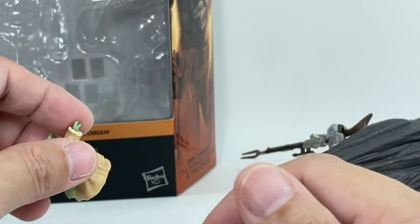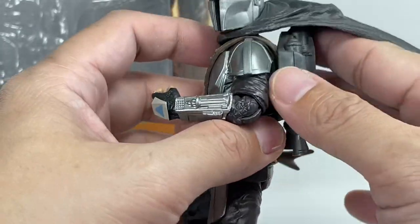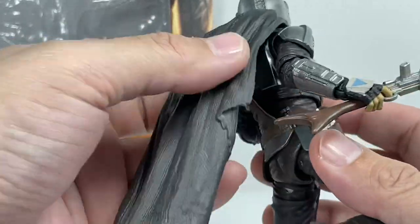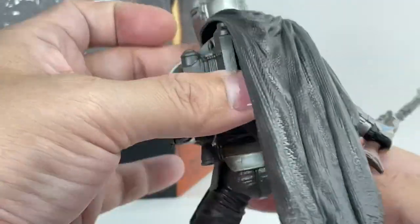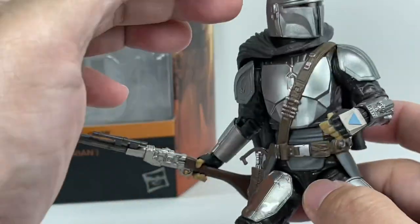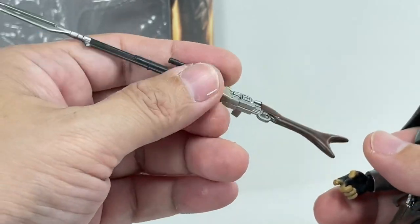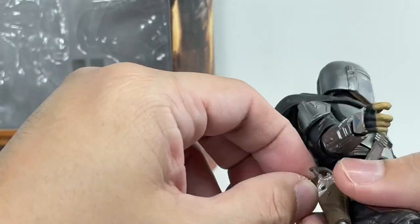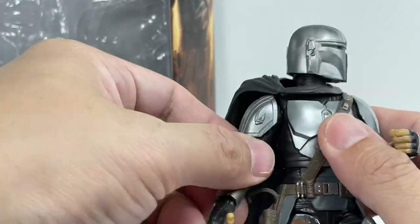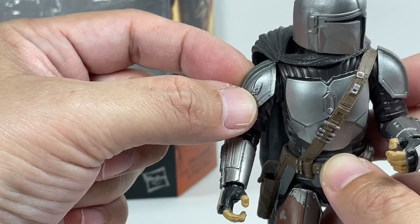That Grogu inclusion was a waste of budget. Going back to the cape — it feels like it was meant to sit like this to give way to the backpack. If you remove the backpack it's fine, but they should have found a way to let the cape seamlessly flow over his back. Soft goods material should have been the way to go — this was a missed opportunity. He's got the same rifle seen with the first release of the Mandalorian, his blaster, his bandolier holster, and a new pauldron with the mudhorn signet, which is very cool.